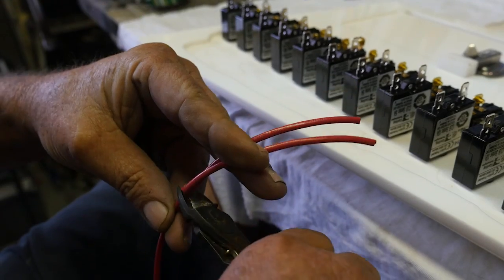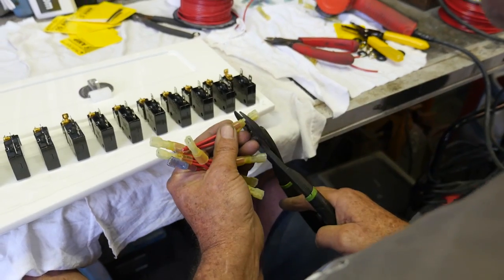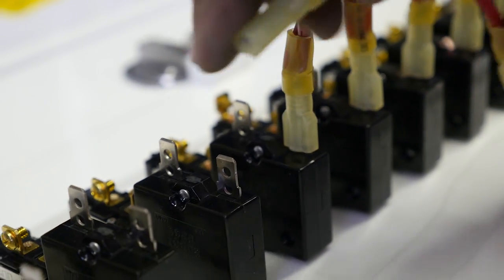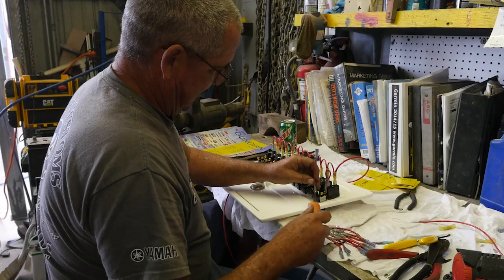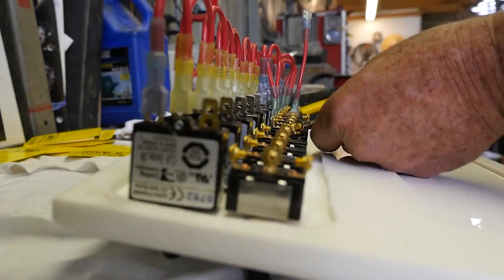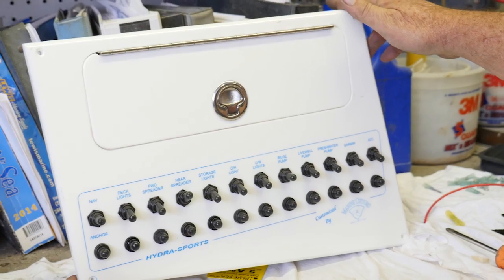Once I have all my switches and breakers in, I'm ready to move on to the wiring. First, I do the power supply to the breakers, one step at a time. I make all my jumpers up first, using good heat shrink and dielectric grease on all connections. Then I supply power from the breaker to each switch. When I lay out my switch panel, everything runs nice and neat — it's custom to that boat. No two switch panels I make are going to be the same.